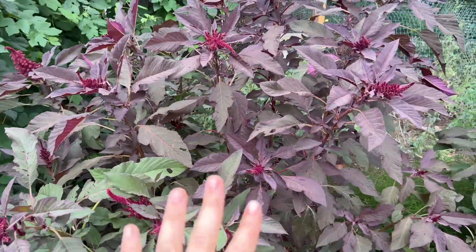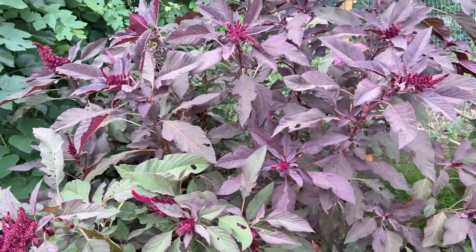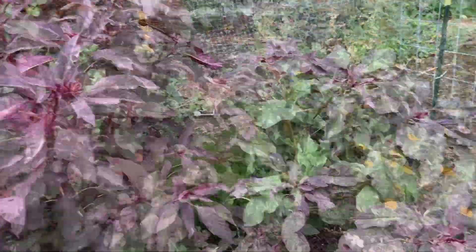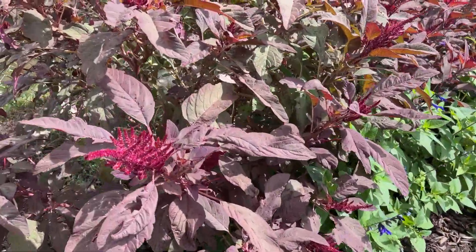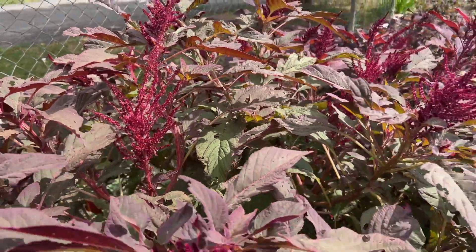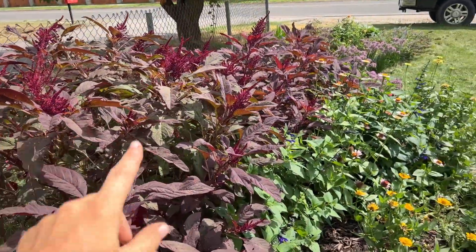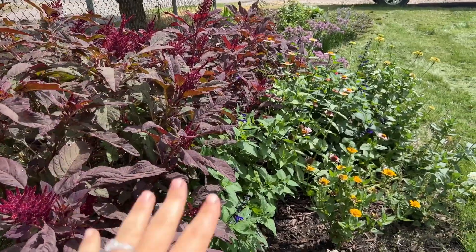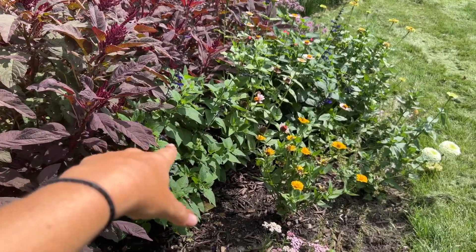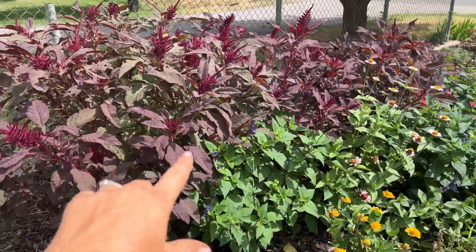I just made sure that they weren't super moist — I do think they like to dry out a little bit. So I'm going to go to my front area where I planted a bunch of annuals and show you those amaranth too. Here is my second flush of amaranth. This one is one of my bigger ones. It's starting to go nuts right here.